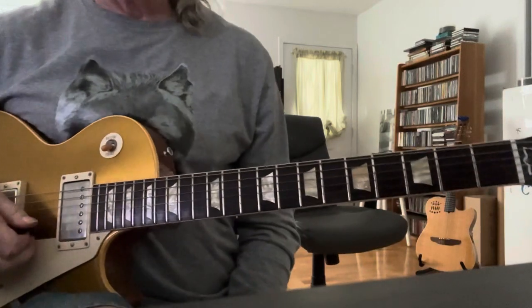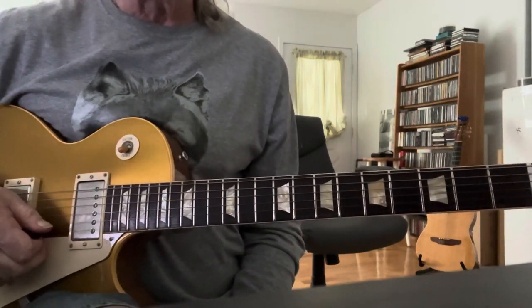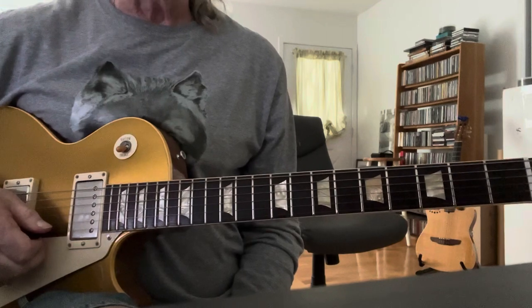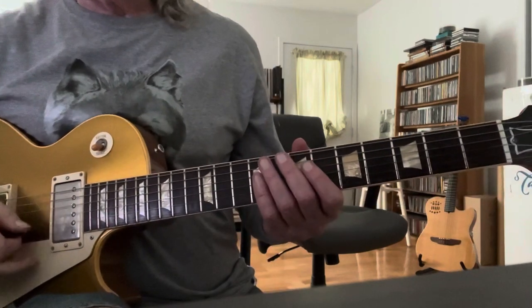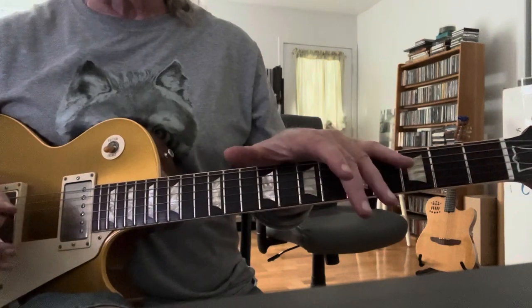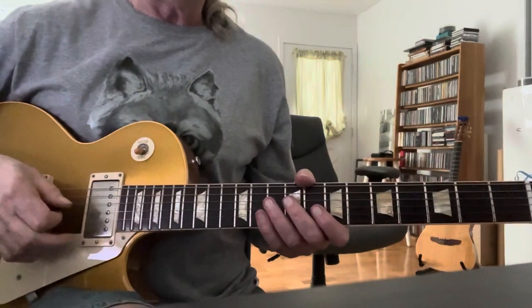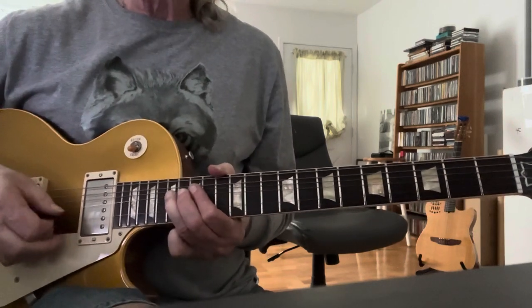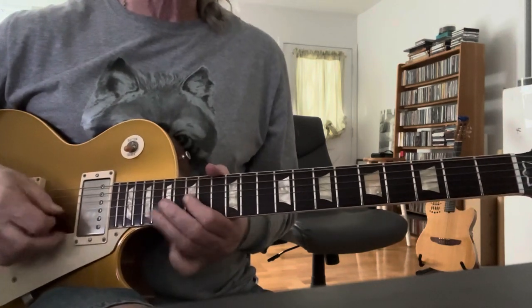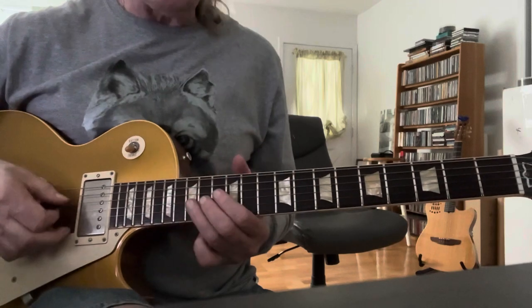I'm going to do a little Eric Clapton today. I'm going to do the tune that probably was a breakout tune on the John Mayall and Clapton Blues Breakers album — Steppin' Out. This tune is just great to learn for controlling those kind of blues notes where you're just kind of in and out of that.